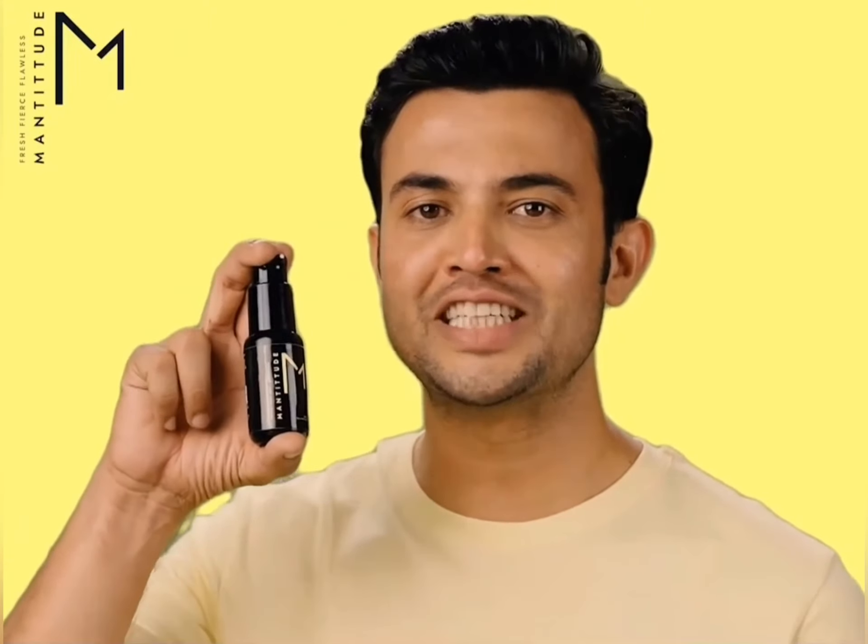30 minutes before you step out, protect your face using Magnitude Shield Your Skin sunscreen. Take some amount of the sunscreen onto your palm and apply it all over your face.